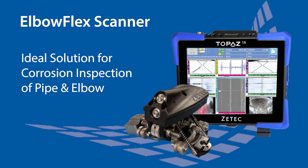The highly flexible ElbowFlex scanner coupled with the power of the Topaz is the ideal solution for corrosion inspection on curved geometries.